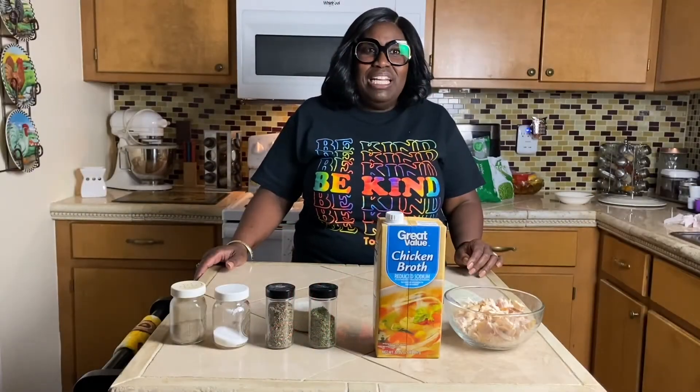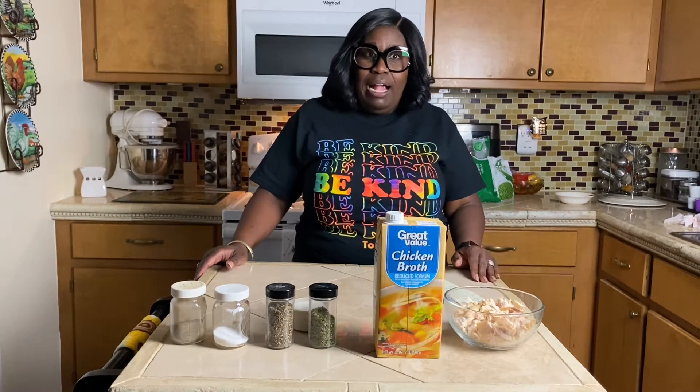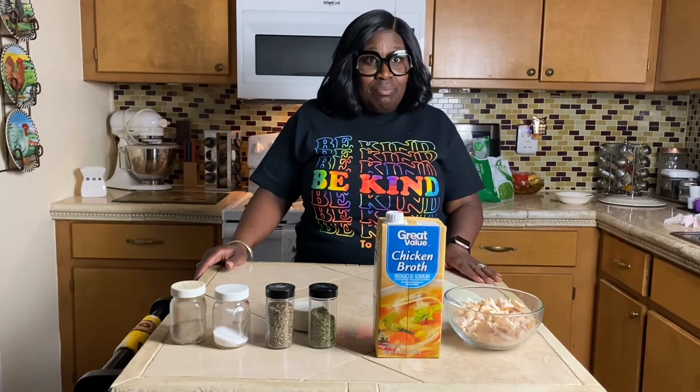Hey guys, this is Mary coming at you from Kind Country Living. Welcome back to my channel. Please like, comment, and subscribe. Today we're going to do an easy one-pot chicken pot pie pasta.